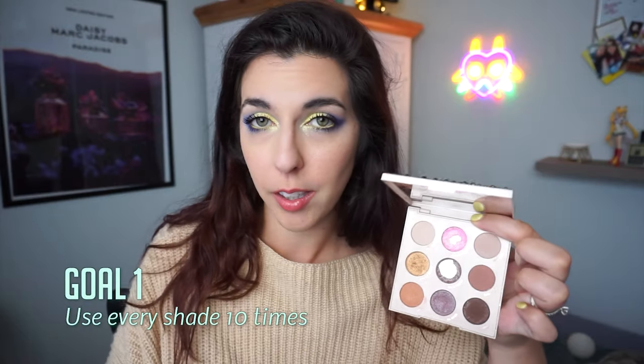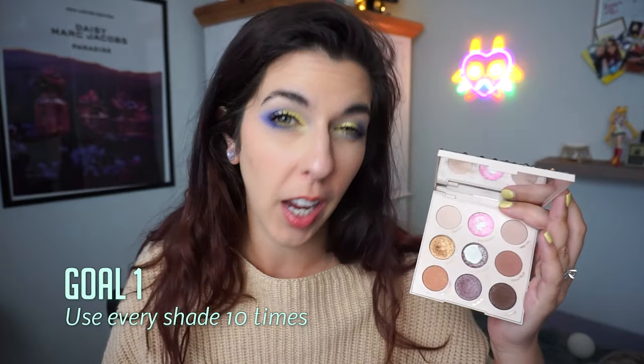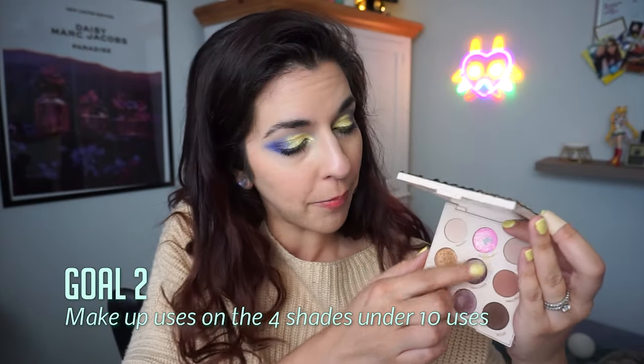Let's go over my February goals. My staple goal for this palette is to use each shade ten times per month — that's going to be across the board for every update. Uses count to points, and points count to eyeshadows I can bring into my collection. So I do want to hit ten uses, and I'm going to try to catch up on the shades I didn't use ten times last month. Priority shades are Glow For It, glass bowl, cufflinks, and Shell Yeah — I really want to firmly hit ten uses on those and eat away the deficit from last month.